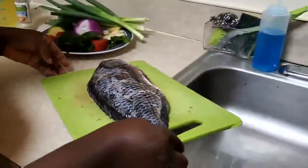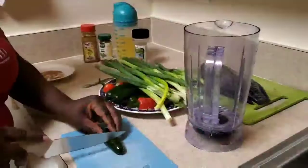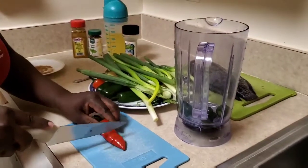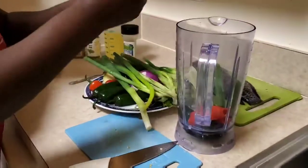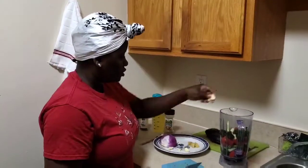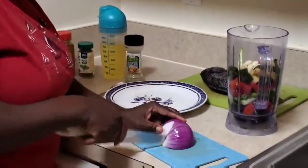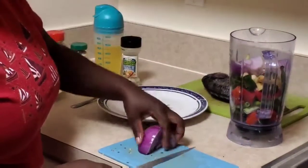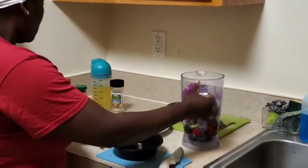When that is done, we'll put the fish aside to marinate. Then I'm going to cut the onion into small pieces, put the garlic and the ginger, and cut the onion into big chunks. Add some butter and blend.